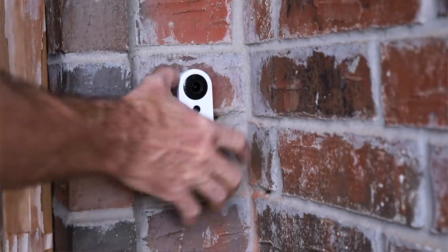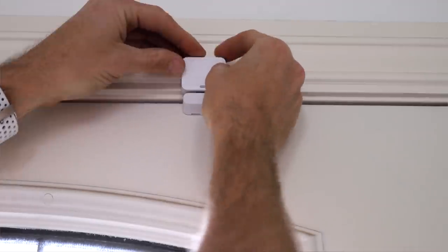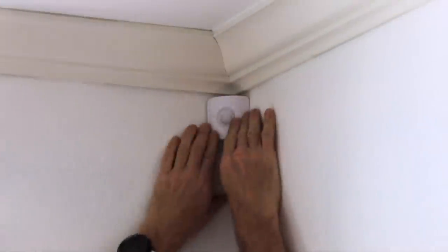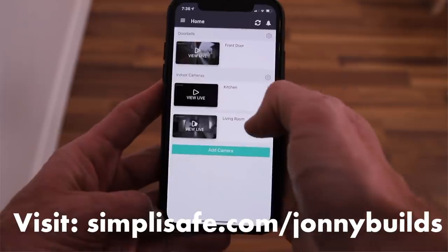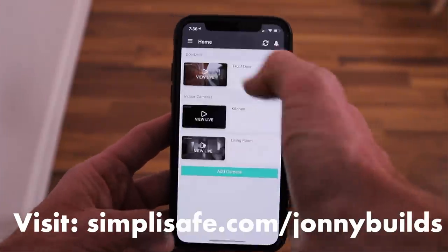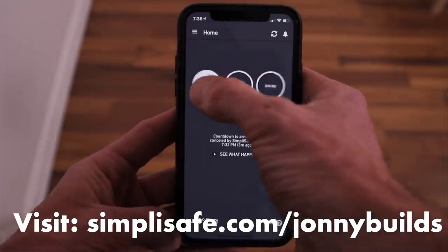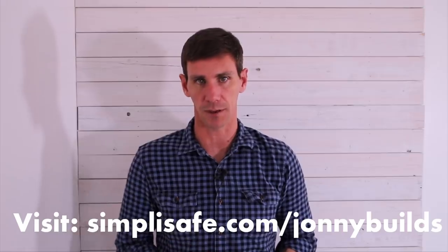SimpliSafe sent me this system with the works, and it included a base station, a smoke detector, a keypad, entry sensors, a doorbell camera, and much more. Everything was easy to install and the system comes with thoughtful features such as reminders that your door is open and small sensors that you won't even notice. To learn more about SimpliSafe and the different systems and features they offer, visit SimpliSafe.com/johnnybuilds or click on the link below. Thanks to SimpliSafe for sponsoring this video.